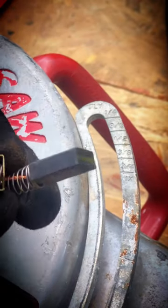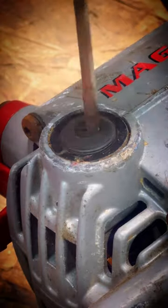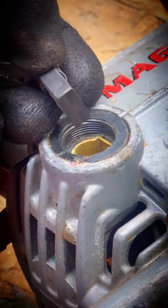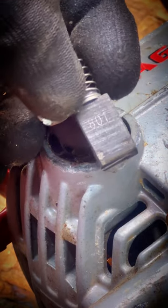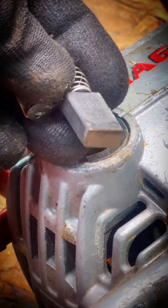This first one doesn't look too bad at all. This one doesn't look too bad either, so I guess our sparks are either not too abnormal or something else is going on.